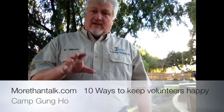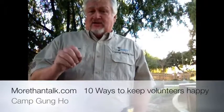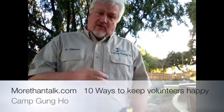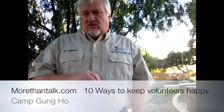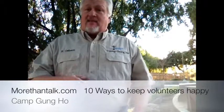A good portion of this park is maintained by volunteers. If you think about volunteers and how to keep volunteers happy, you're going to learn about ten things you absolutely need to do to keep volunteers happy and keep them coming back to make things work.